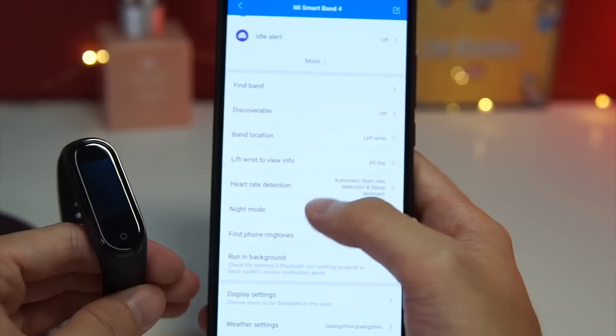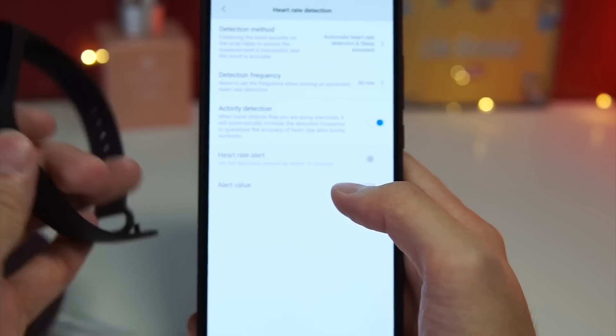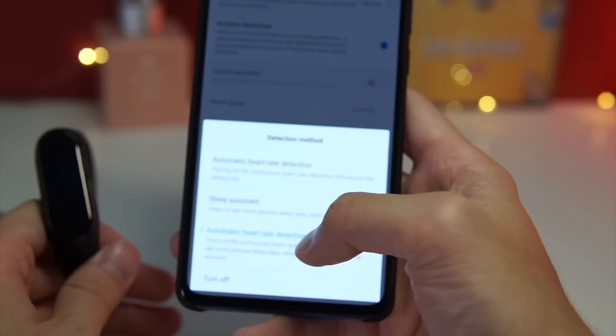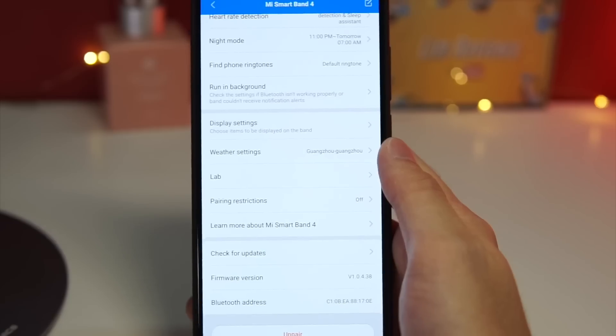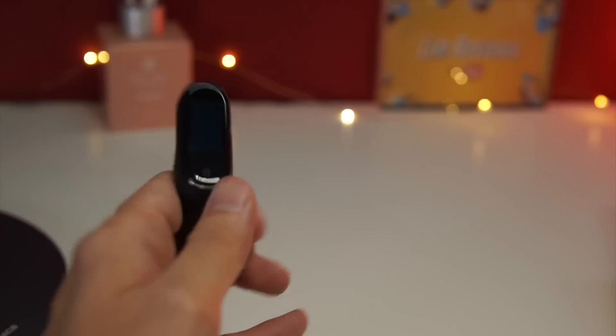Another important feature is heart rate detection. A lot of you have been asking if there is automatic heart rate detection, and the answer is yes — you can have automatic heart rate detection and sleep assistant both activated at the same time. If you get the Mi Band 4, don't forget to set up everything using your smartphone first, and then you're good to go.